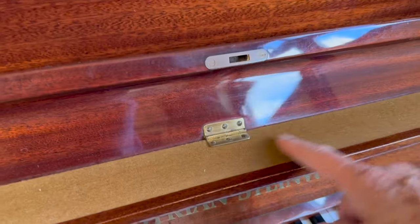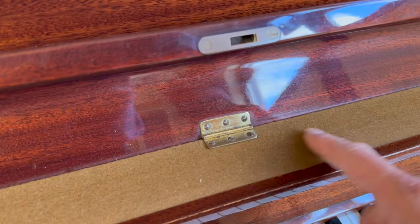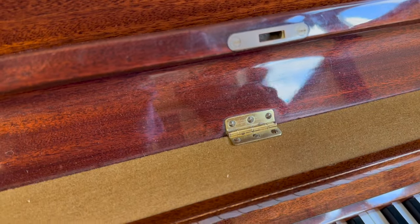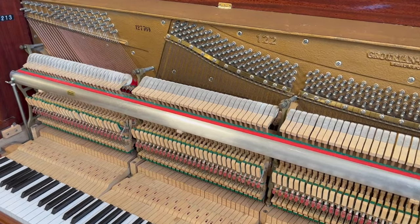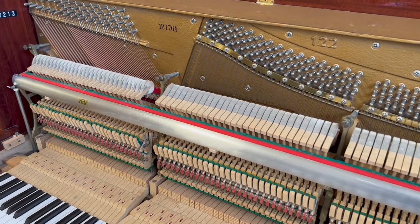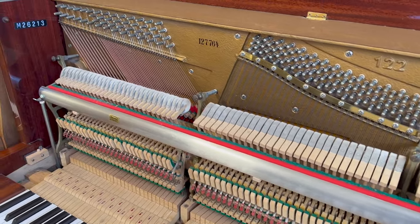If you look at the music stand here, it doesn't seem to have had much wear. That's always a sign that the piano hasn't had much use. Looking inside the piano, we can see the kind of high quality of manufacture — as good as any modern piano could possibly be.